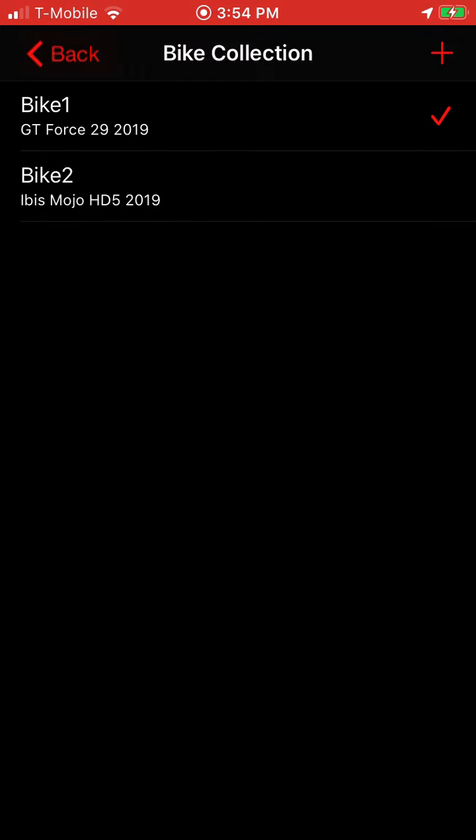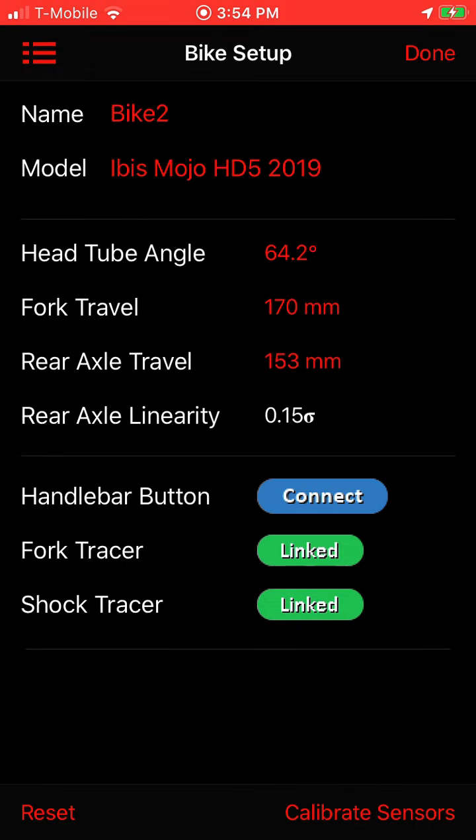This is a list of all your bikes, and I've got a Bike Two set up here — it's an Ibis. When I tap on that, now my bike setup says Bike Two, Ibis, all the settings are there. And you can see my fork and my shock tracers are still connected, because these two bikes share the same tracers, so I'm ready to go ride.